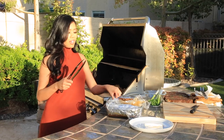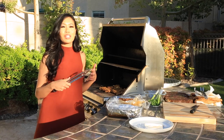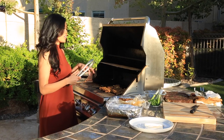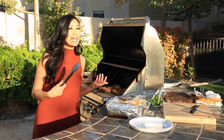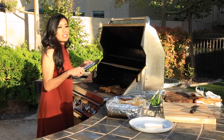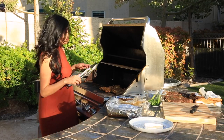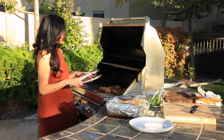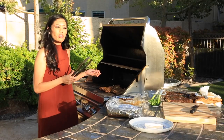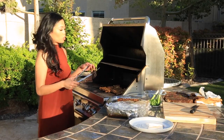This dish really reminds me of my childhood — going to the temple during Cambodian New Year, buying skewers with my mom and eating them with papaya pickle and papaya salad. It's a really yummy dish and I could literally eat it every single day. Now I just leave them on and check from time to time. Once I see a char I turn them over, which is about two minutes, because of the sugars and honey in the marinade.